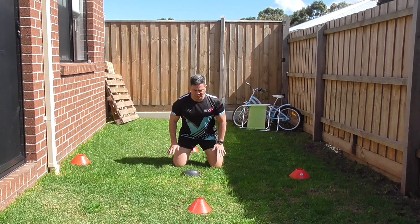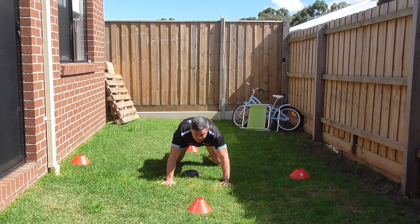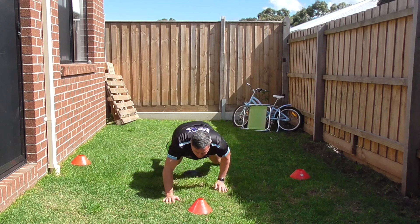So we're in the strong body position, head slightly up, looking over, just slightly up looking, flat back. Move forward, move back.